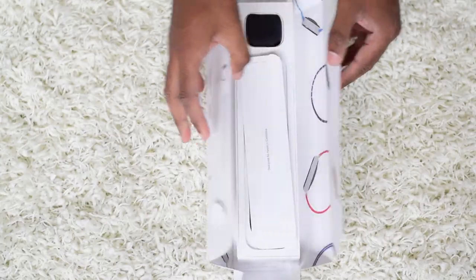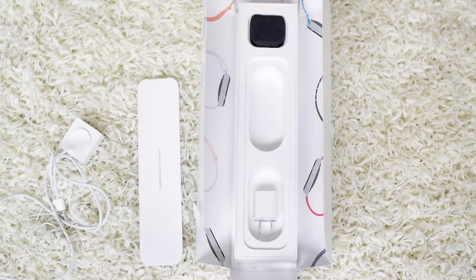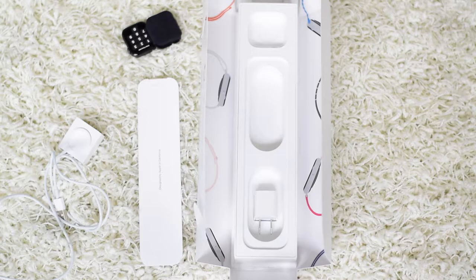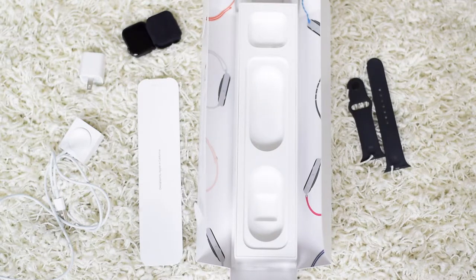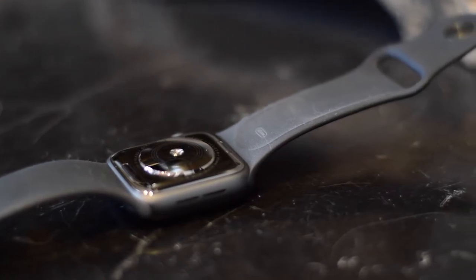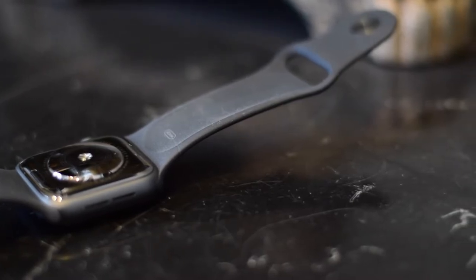The elongated box is not hard to open up initially, and we're presented with some startup documents, the magnetic watch charger, the watch face covered in a velvet soft cover, the power adapter, and finally the watch straps. There is a small watch strap and a medium-slash-large watch strap included to fit any wrist size. The one we purchased is the 40mm space grey aluminum version with the standard black sports band, at the base rate of 519 Canadian plus tax.